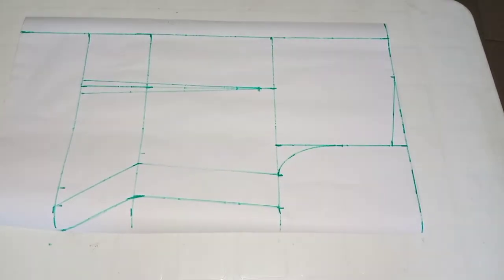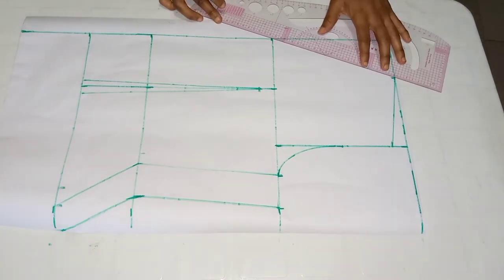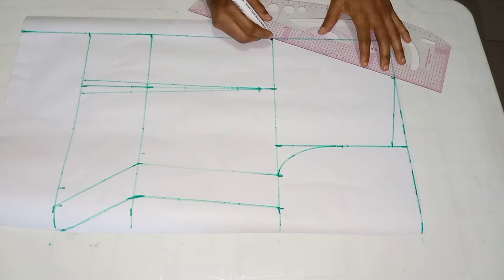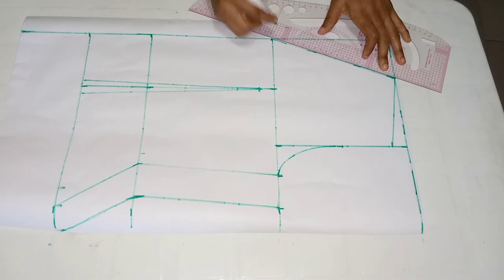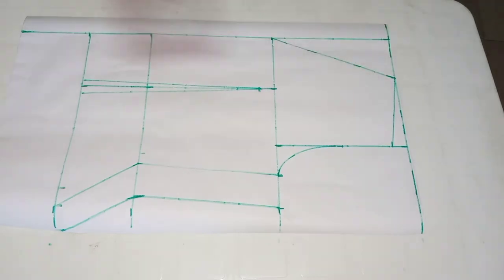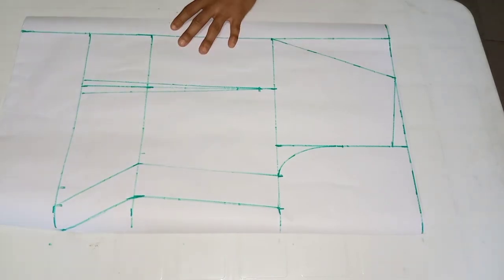On my neckline I'll come down by eight inches for my neck depth, just to meet my chest line, and connect it to my shoulder line. I'm done with the back measurement and I'll go over to cut it out.